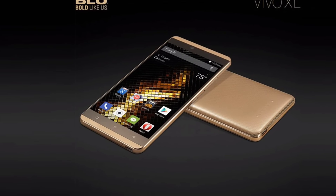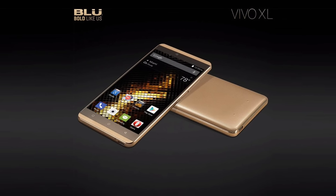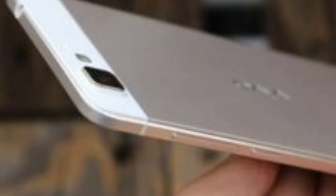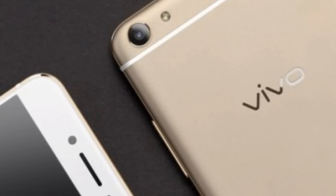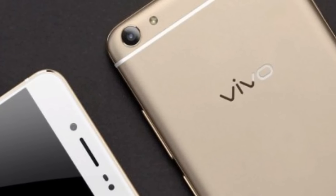The phone is 7.5 millimeters thin and weighs around 154 grams. It will be available in Gold and Rose Gold colors according to the sources.